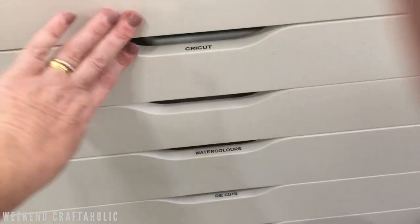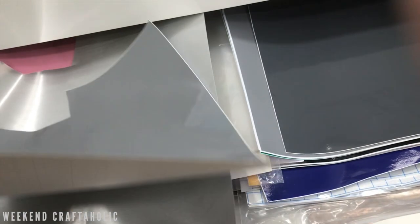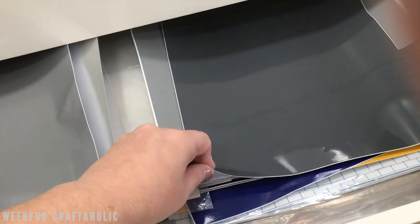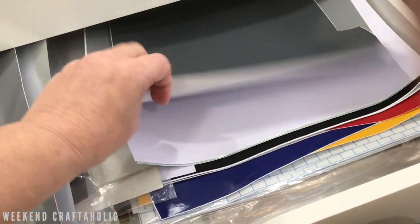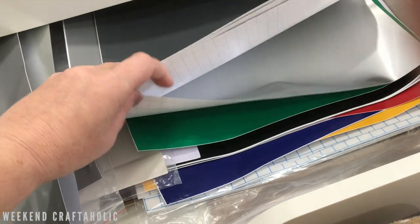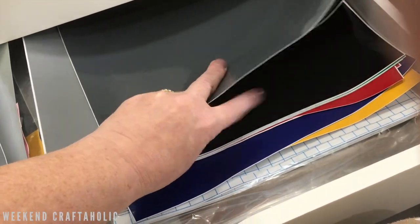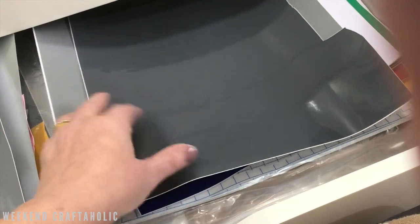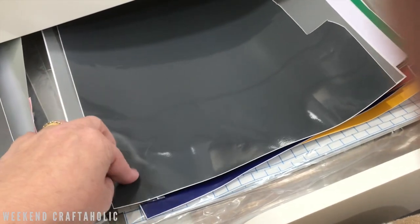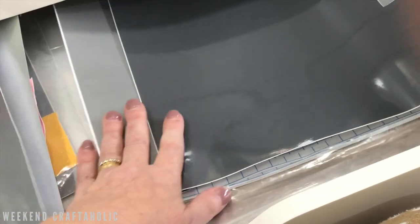This drawer is full of my vinyl supplies. What I generally do is keep all my scraps in a little baggie to use before opening a brand new 12x12 sheet. I ordered a multipack from Amazon when I first got my Maker back in November last year - it came with a great array of matte, gloss, and metallic vinyl in every color you can imagine. The colors I don't think I'll use I've been using for etching on glass - for that you print on vinyl, attach it, and apply the cream in the negative space. It's going to last me a long time and the sheets fit perfectly in these Alex drawers.